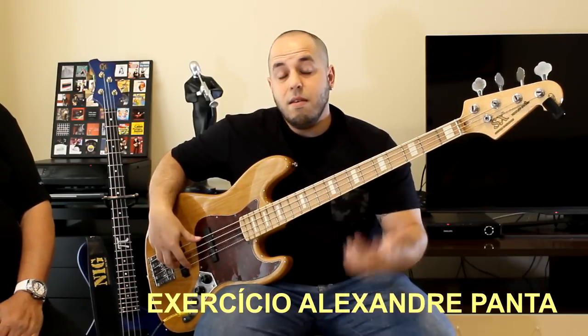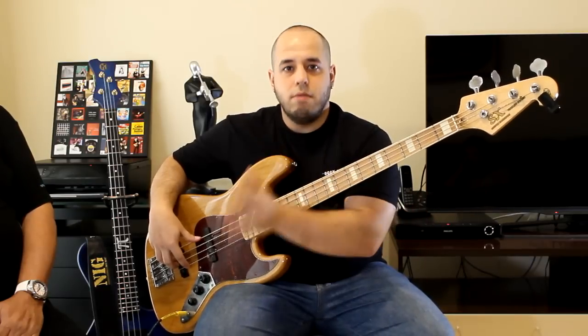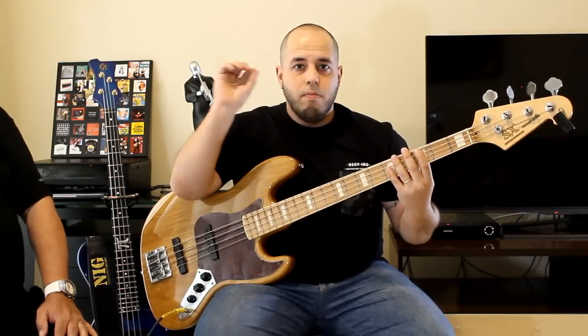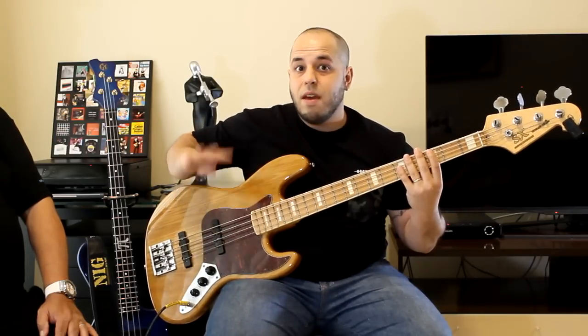For those watching Bom Dia Contrabaixo, I'm going to pass an exercise that people ask me about a lot: the three-finger pizzicato technique. First, I have to clarify — it's not a mandatory technique, it's an alternative technique that will help a lot for playing fast things, especially with double bass drum parts, melodic metal, progressive. I use this technique a lot when I play Dream Theater covers. So what's the first exercise? Put on the metronome, start at 90 bpm, and begin the pattern always starting with finger 3.